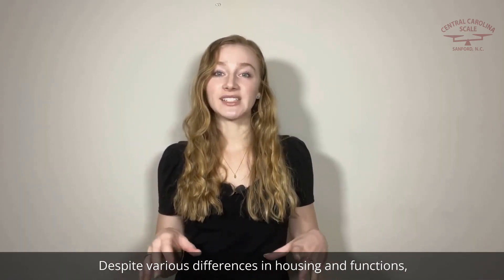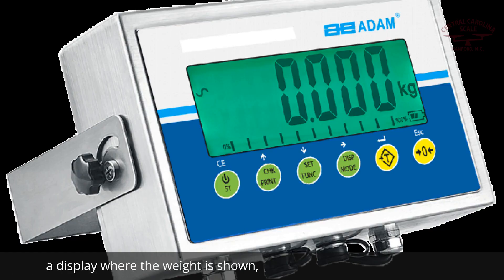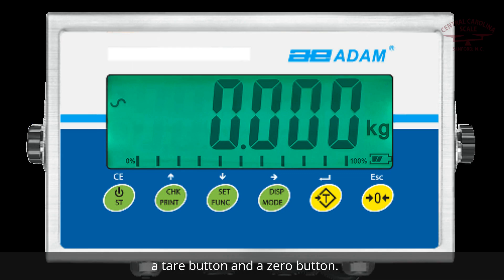Despite various differences in housing and functions, most weight indicators share some common features, like a display where the weight is shown, a tare button, and a zero button.